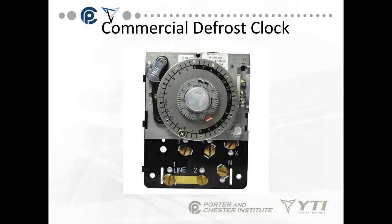Now in most cases you need to do defrost more often than once a day — this is just a demonstration setting. The outer wheel is the time or times of day defrost starts, and the inner wheel is how long it will run.